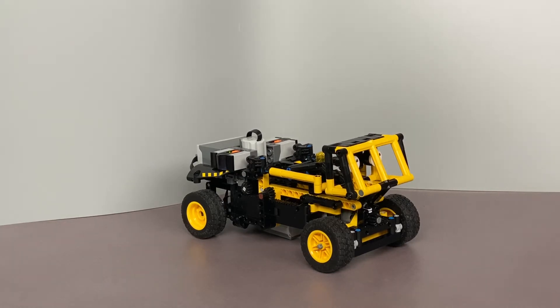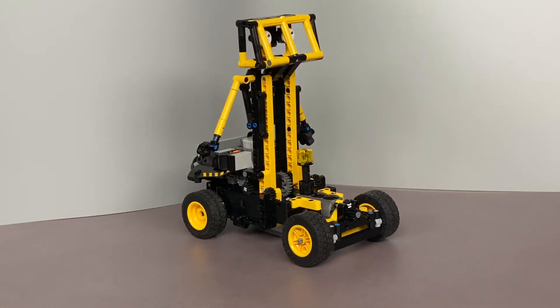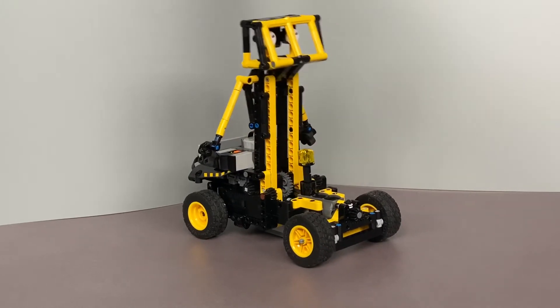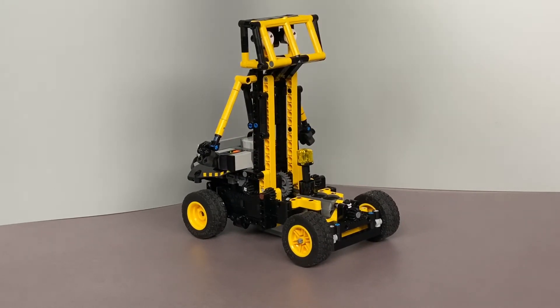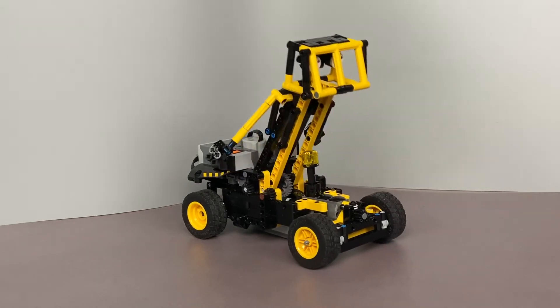As you can see, if I move the arms out, the transformation starts — moving the body of the robot but also the front wheels. The challenge of this MOC was to fit everything into this small model.